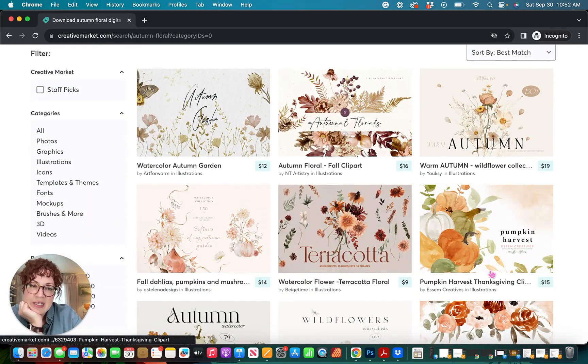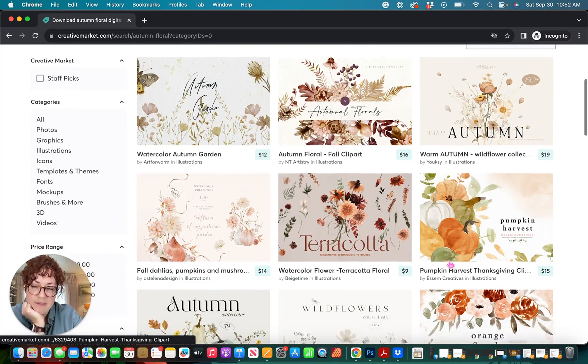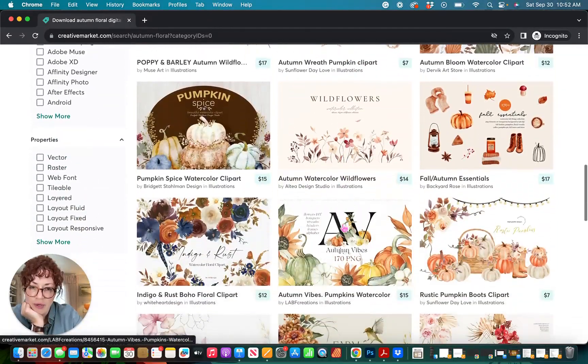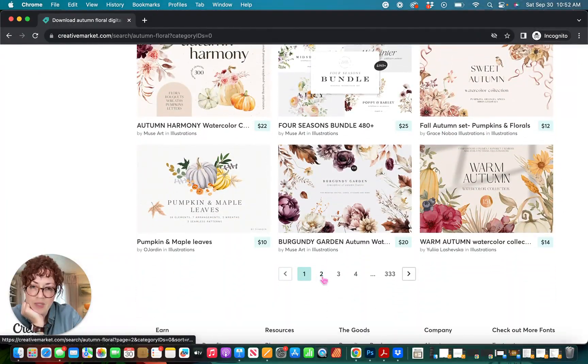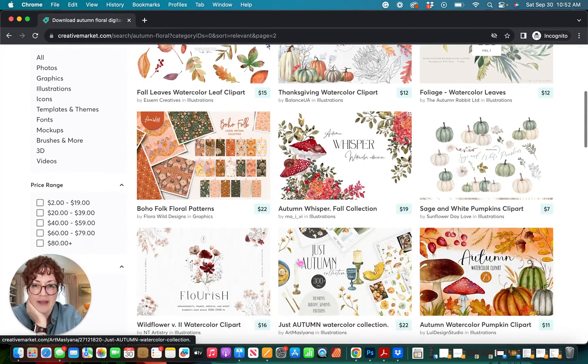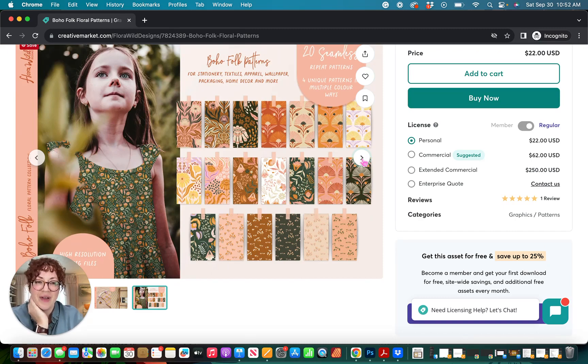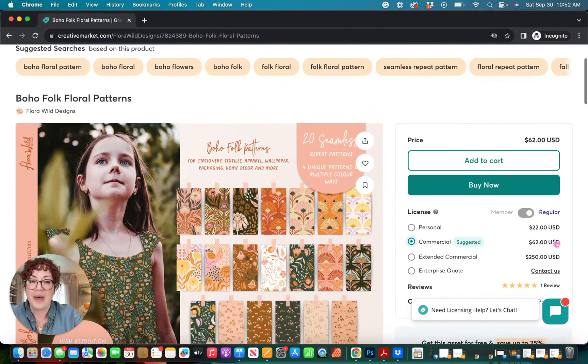Here we go. You can see there are a few pumpkins scattered in here, which is to be expected, but I really like the color palettes that are coming up — those are definitely the colors I'm looking for, and there are quite a few florals. Typically I'll do a search through a few pages, and if I don't find anything I like, I'll switch to different keywords. Before I absolutely fall in love with something, I always want to look at the price with the commercial license. With commercial selected, you can see it's $62 for the set — this is probably more than double what I expect to spend on my patterns. You can spend as much or as little as you want, but I'm not comfortable with this price range, so I'm going to go back and keep looking.